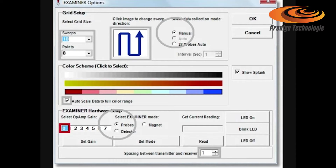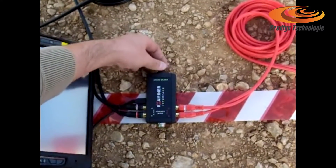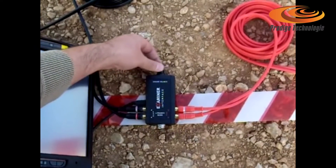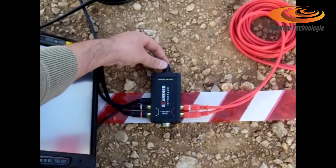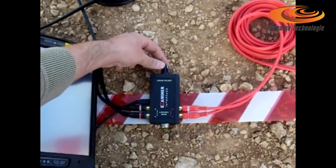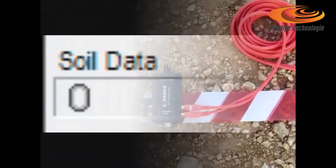New users should leave gain to 0. Click set gain, set mode, and OK to exit. GeoExaminer needs to identify and reject the ground type. For this, rotate the ground balance knob until 0 appears at the soil data window. A good ground spot will show the complete soil data scale from positive to negative 500 or even higher, as the ground balance knob is rotated all the way.